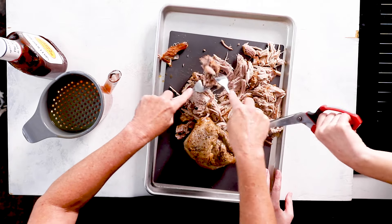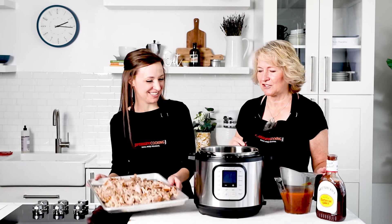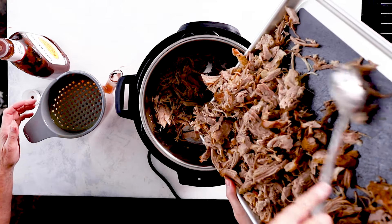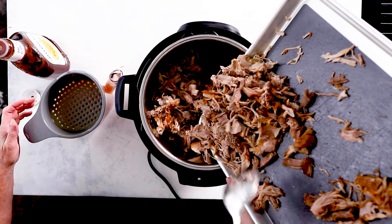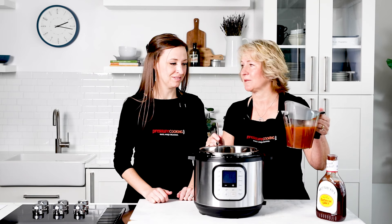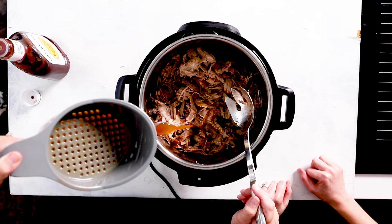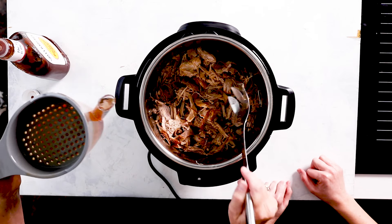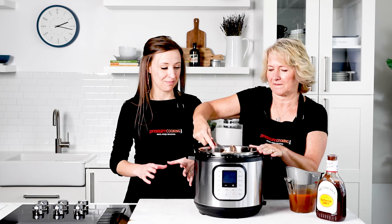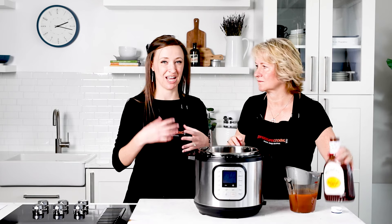The pork is all shredded, so let's put it back in the pot. Add back about half a cup of that cooking liquid because it's so flavorful and the shredded meat will really absorb it — add more or less depending on how dry your pork looks. After serving, hold on to the remaining juices. If you're freezing portions in individual zip-lock bags, add a little of that extra juice to each one to help it reheat better.